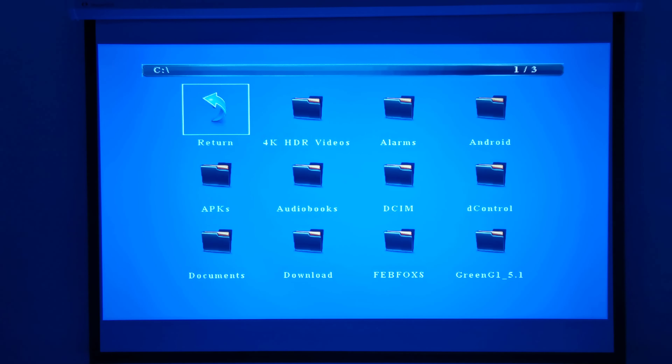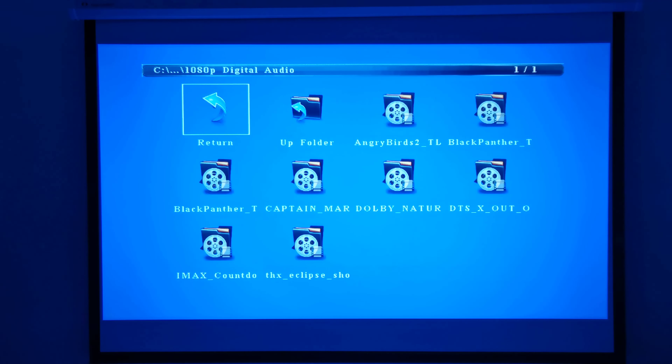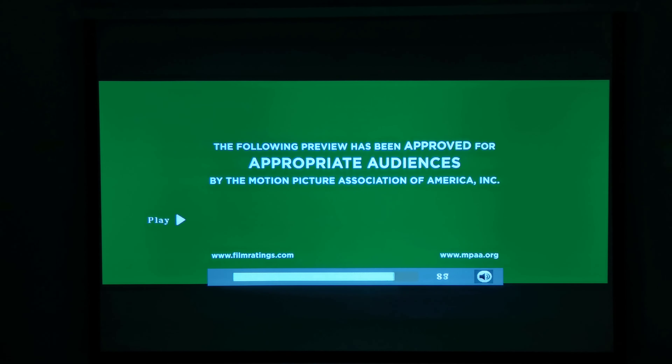For playing videos via USB, your limit is 1080p format. For surround sound formats, it can only play DTS-HD Master Audio and DTS-X. It cannot play Dolby Atmos, Dolby Surround, or Dolby True HD. Those can only be played from devices connected to its HDMI ports such as Android TV boxes.